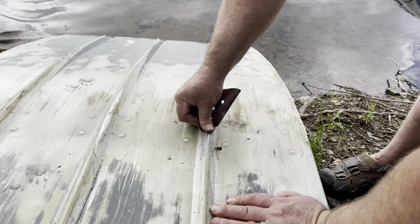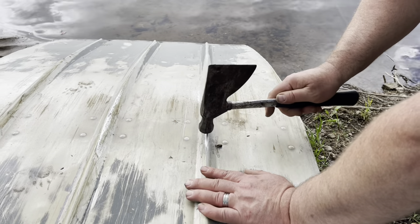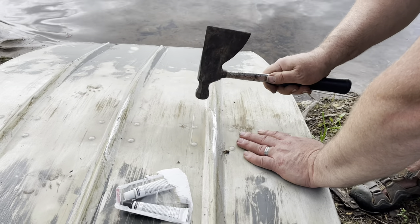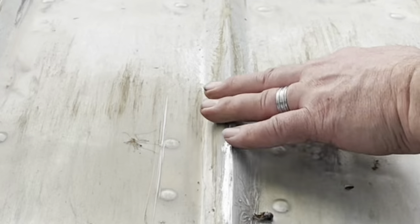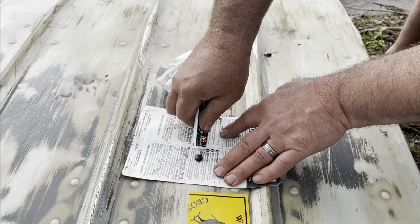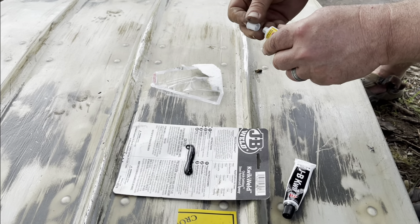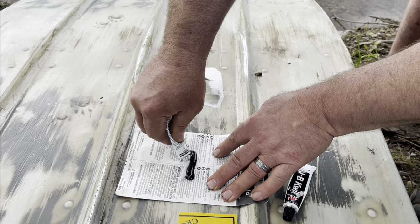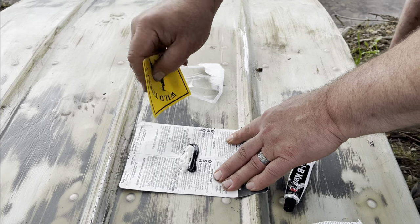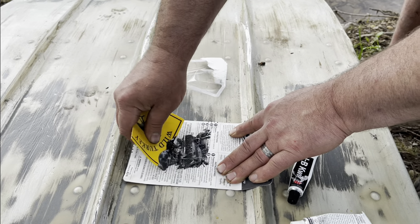I've got a bit more surface to smear it over. Going to mix these on this paper and save some for the hole. I think that should be enough for this. That quick-set stuff - there's only a couple minutes to work with it.